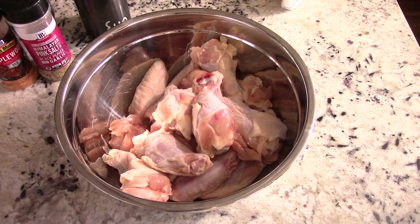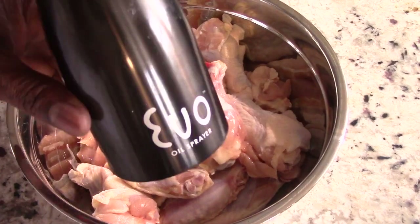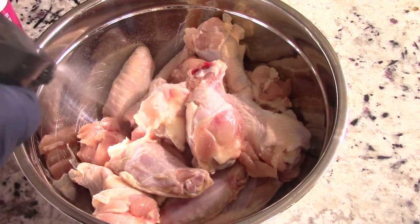Big ups to my Giants because last time we made the playoffs was 2016. But anywho, we're gonna go ahead and season this up and let it sit for about two hours, and then we'll get to air frying. First thing — I'm gonna get my Evo sprayer; link will be in the description.